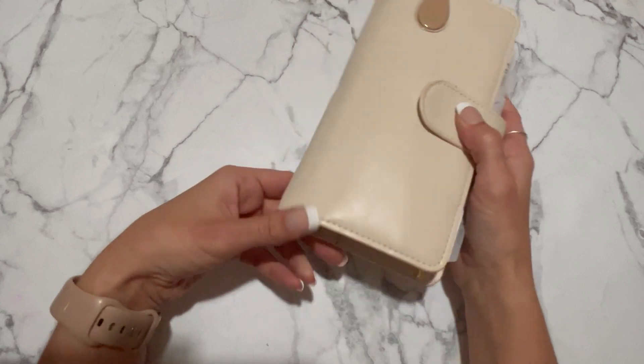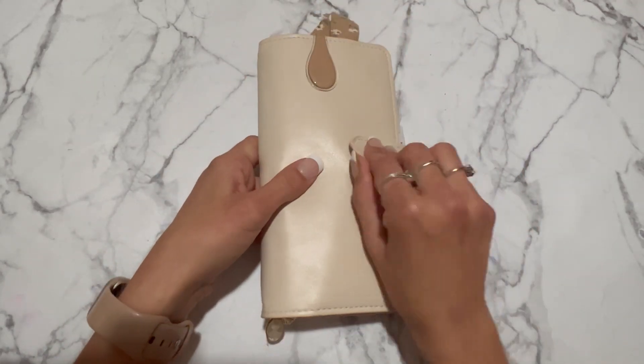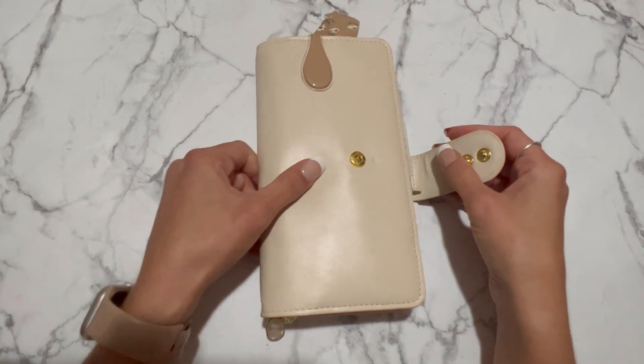It looks like this — this is an Ollie clip, by the way, and it has a gold popper and everything, which I really love that detailing.